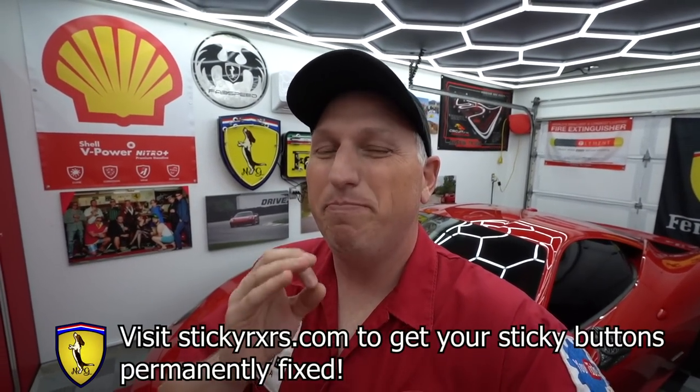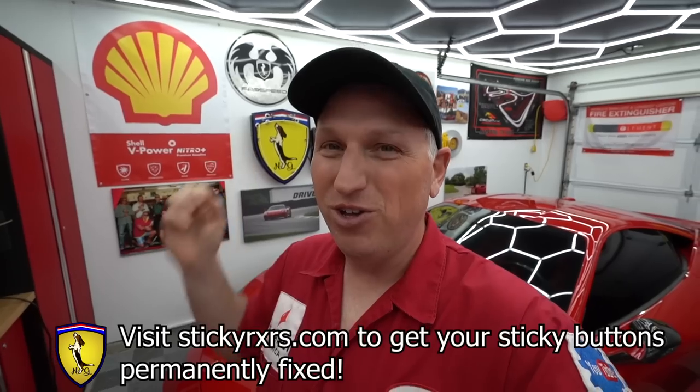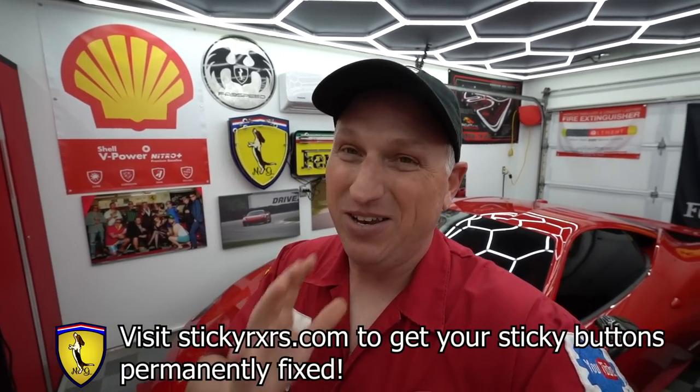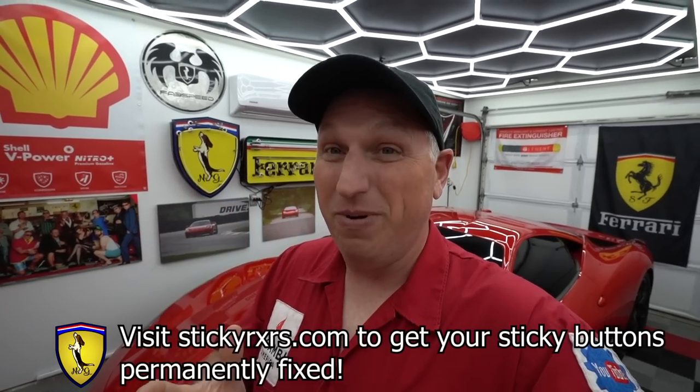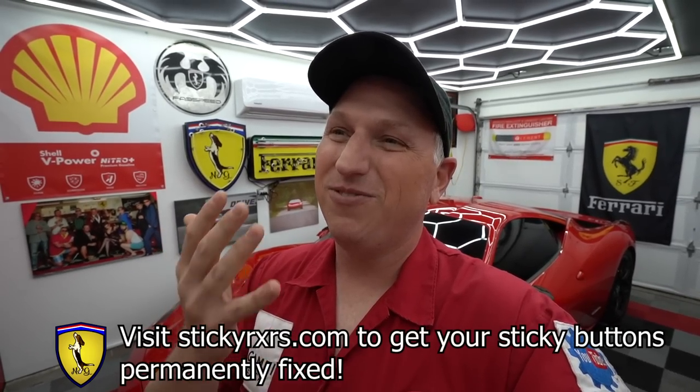So I reached out to Sticky RX, which I think is the best permanent solution for sticky buttons. What they do is you ship them your parts — you take them out of your car, ship them over — and they re-laser etch them and apply a new coating that does not go bad. That's the problem if you just replace the buttons, which is very expensive: they still go bad eventually. If you want the permanent solution, send them off to Sticky RX. This box has all the buttons for my 599. Go visit stickyrxrs.com and get your parts fixed for good. Yes, this is sponsored by them — a huge thanks to them.